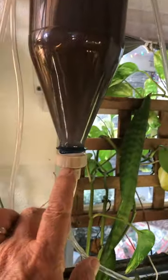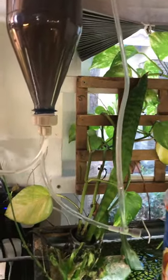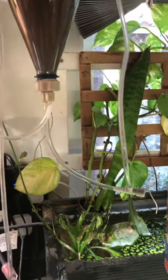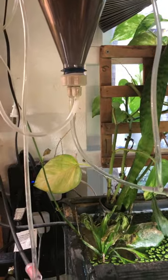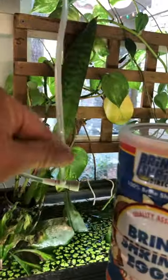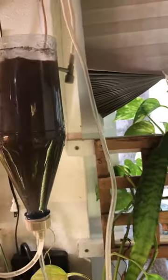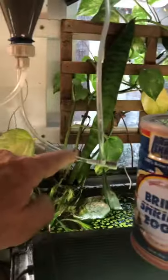This is my DIY brine shrimp hatchery. These are called CO2 caps — you buy those on eBay, usually come four, five, or six in a pack. They might take a little while to arrive because I think they ship from China, but they work really well. They tie right into regular quarter-inch outside diameter airline, and then I've got a couple of valves — air is coming in from this one going that way up.